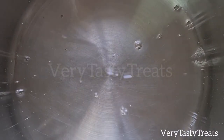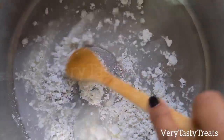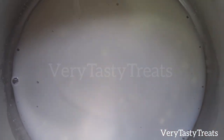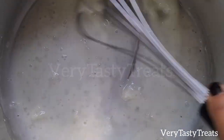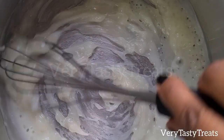In a pot, add in the vinegar, sugar and corn flour and mix it together. Then place the pot onto high heat and stir constantly using a whisk. Continue to stir until the mixture thickens — this happens really quickly, so make sure not to step away from the pot.